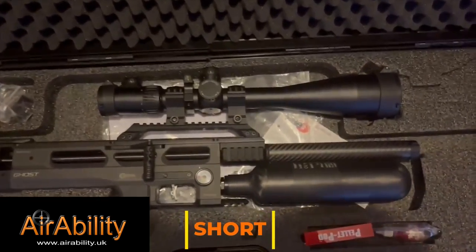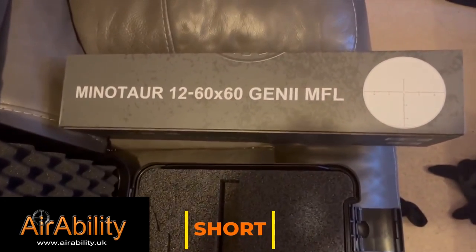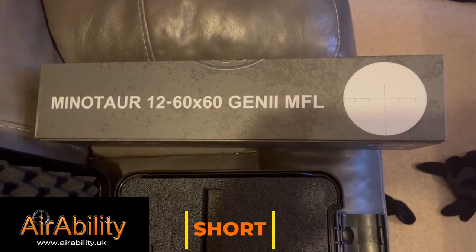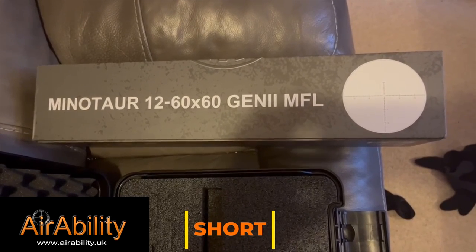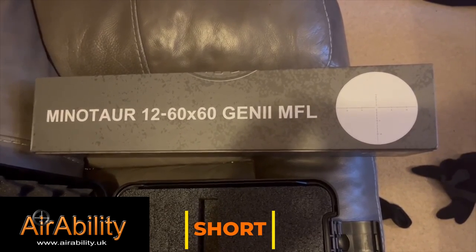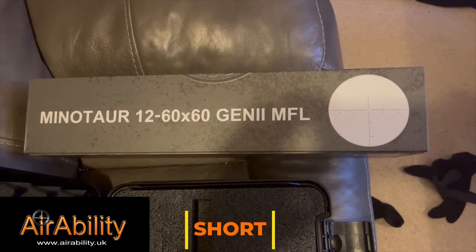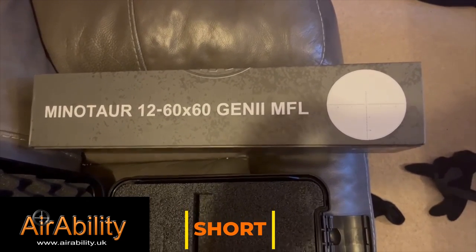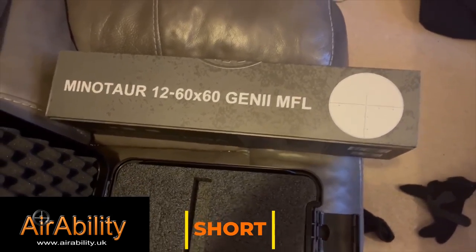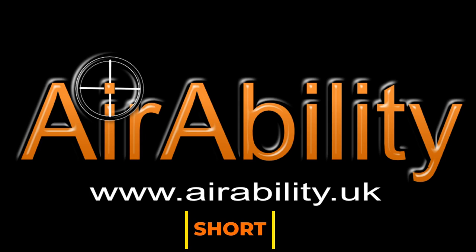My choice of optics is a Vector scope — absolutely fantastic, wonderful scope. Can't fault it apart from one weakness: the illuminated reticle is a little bit temperamental. But other than that, the scope is absolutely fantastic and I'm getting some really good results. That's my setup.